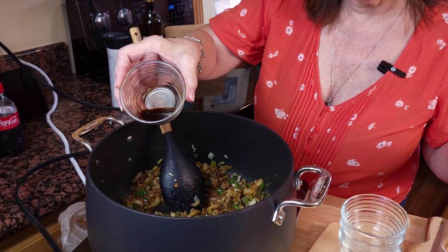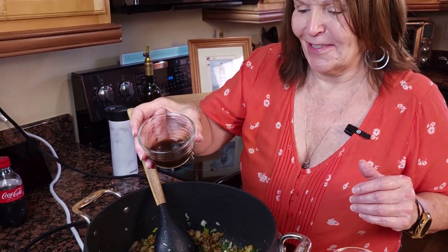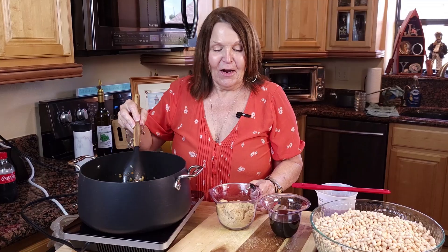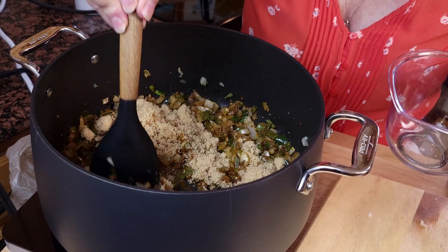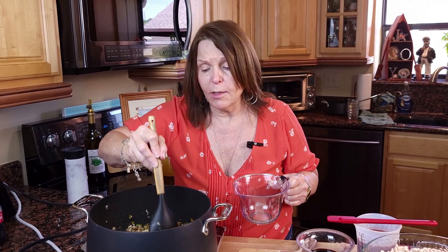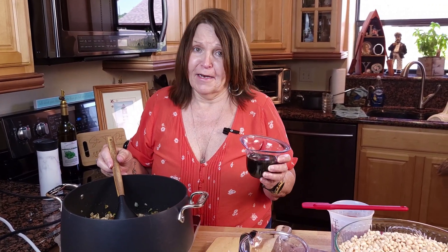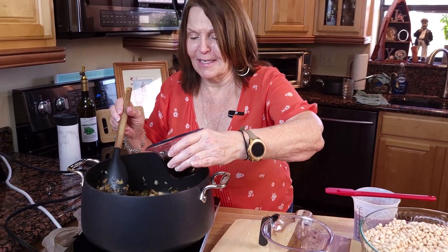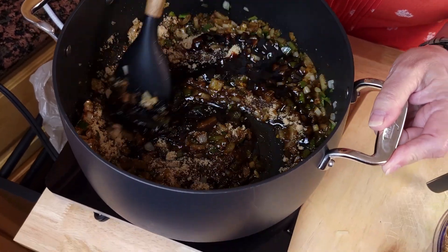Our spices have toasted a little bit on our veggies, and now we're going to be adding a little bit of hickory liquid smoke. Stir this around. Now we're going to add our brown sugar — the recipe calls for about a quarter cup for one pound. You can go more or less depending on how sweet you like your beans.